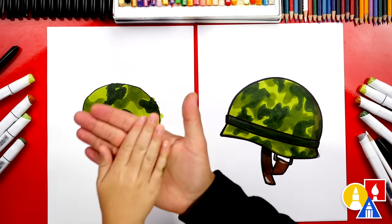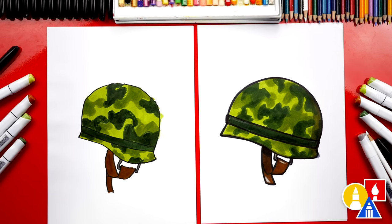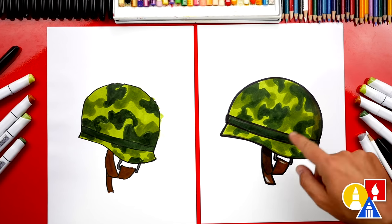Awesome! We did it! We finished coloring and drawing our soldier helmet, and it turned out awesome. I really like the camouflage — I especially like the pattern that you made. Ours is green, but you could also do different camouflage, like maybe a desert camouflage — that would be all browns and tans. Or a darker camouflage would be cool too.